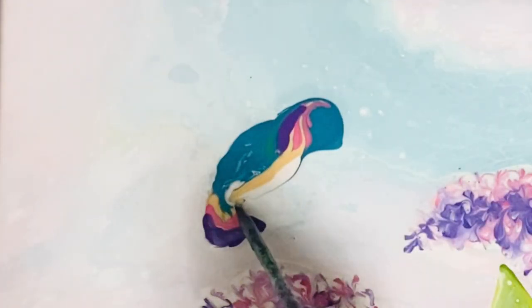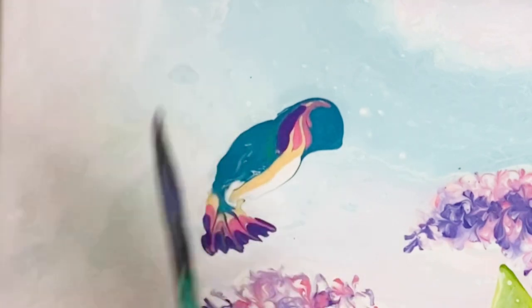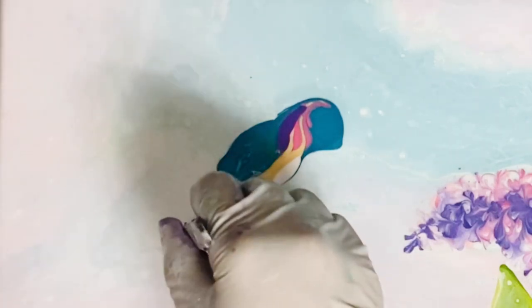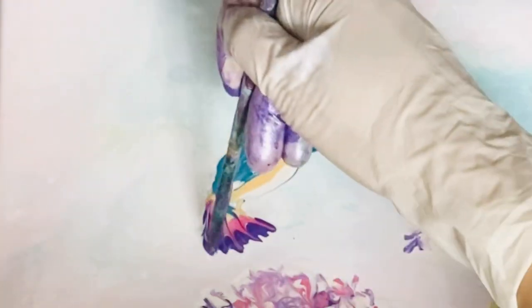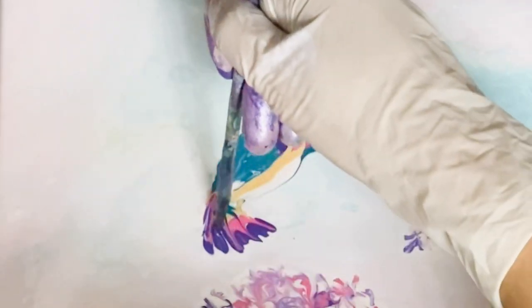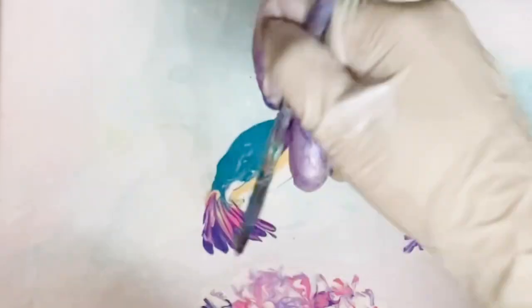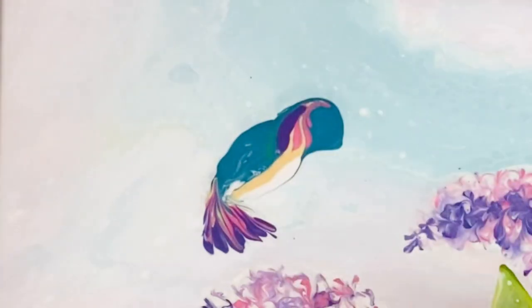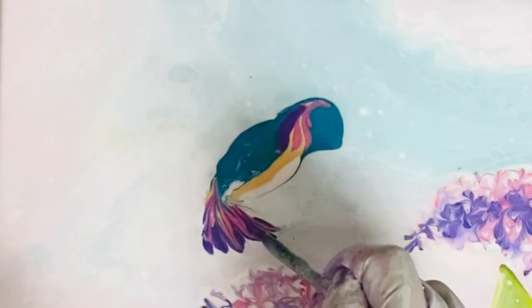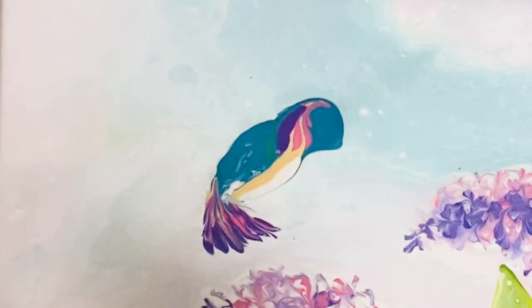I'm trying to make sure there's enough colors there to create interest, and then I just need to make them into feathers. I lightly drag the bamboo stick so that the tail would look like feathers. It's not that hard — no sweat, well easier said than done — but you get the idea.